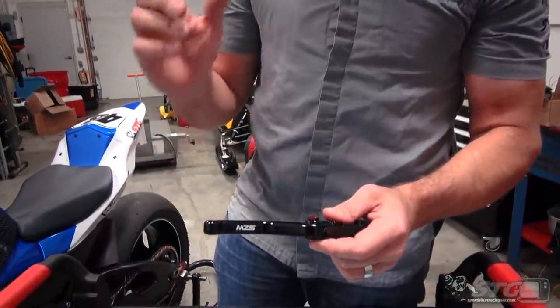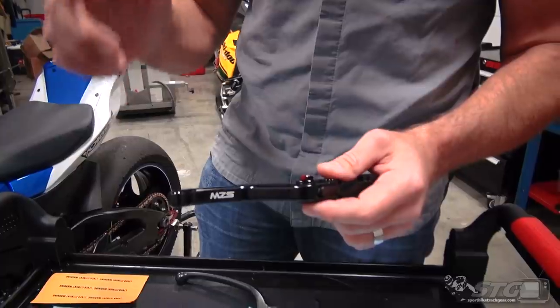Hi, I'm Brian Vance from SportbikeTrackGear.com and I'm here today to educate you, to teach you, and tell you the truth about cheap aftermarket motorcycle levers.